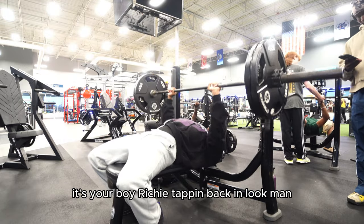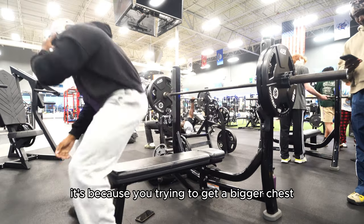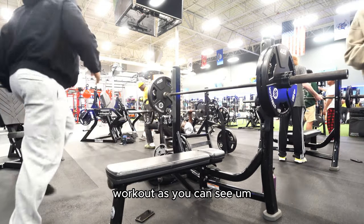Yo, what's going on? It's your boy Richie Tavon back in. Look, if you came across this video, it's because you're trying to get a bigger chest. So I'm going to take you through my full chest day workout.